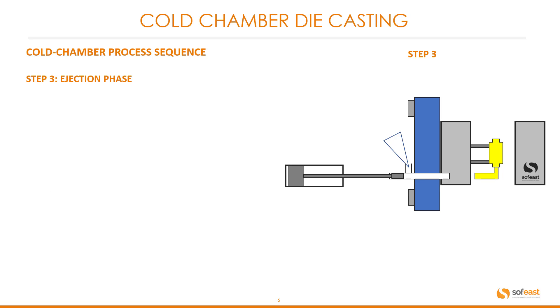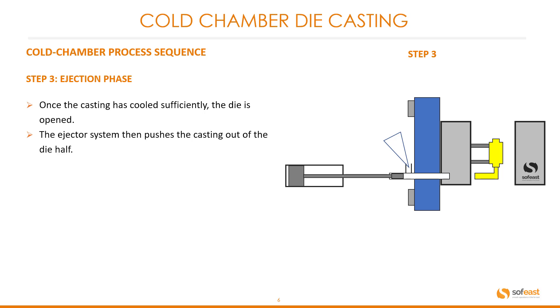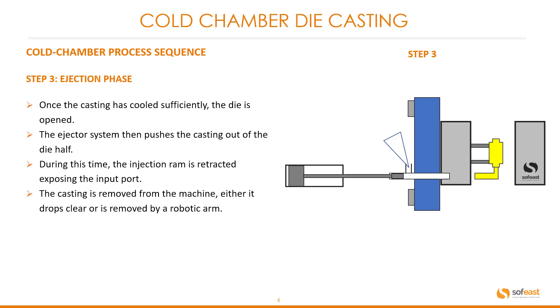Step three: the ejection phase. Once the casting has cooled sufficiently, the die is opened. The ejector system then pushes the casting out of the die half, as shown in the image on the right. During this time, the injection ram is retracted, exposing the input port. The casting is then removed from the machine — either it drops clear or is removed by a robotic arm.